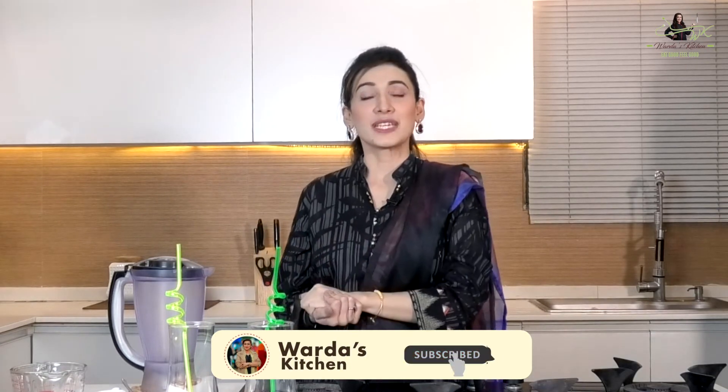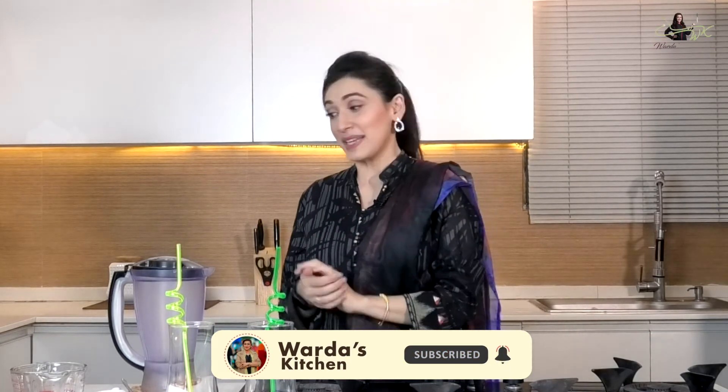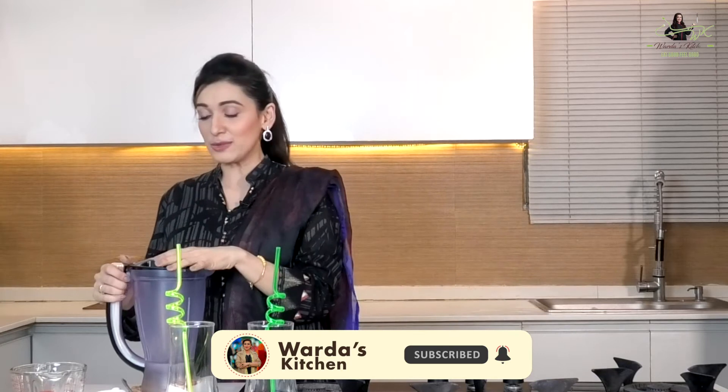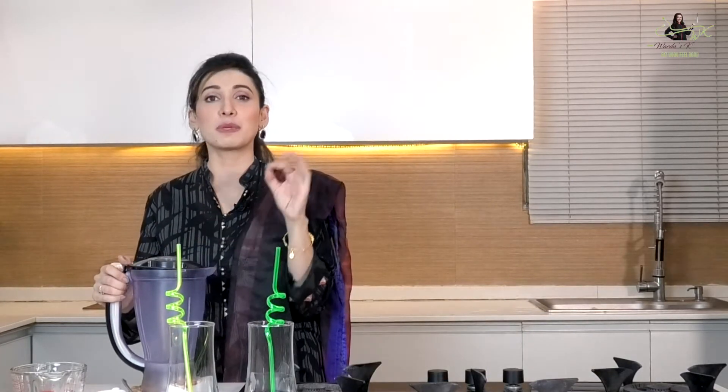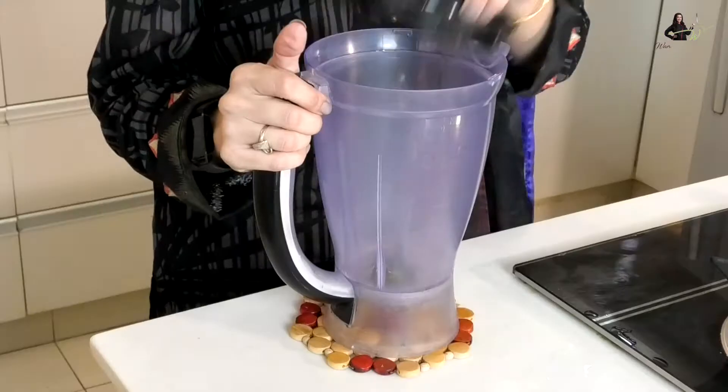So I thought, why not make a twist? I thought I would start recording and share it with you. And if you are also a coffee lover, I'm sure you would like this recipe — mango plus cold coffee. So let's start!